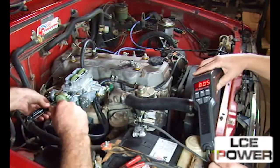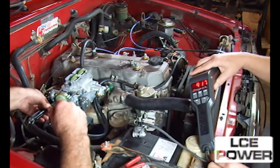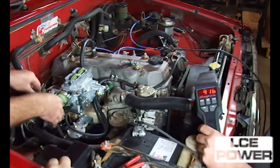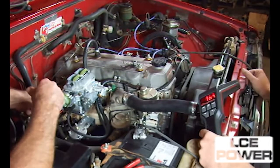You should still be running a stock fuel filter from Toyota under the manifold or on the frame rail. We are using a digital timing light that has RPM to set the idle — 700 RPM on a manual transmission vehicle, 750 on an automatic. In this case we did set it to 750 on this manual transmission vehicle.